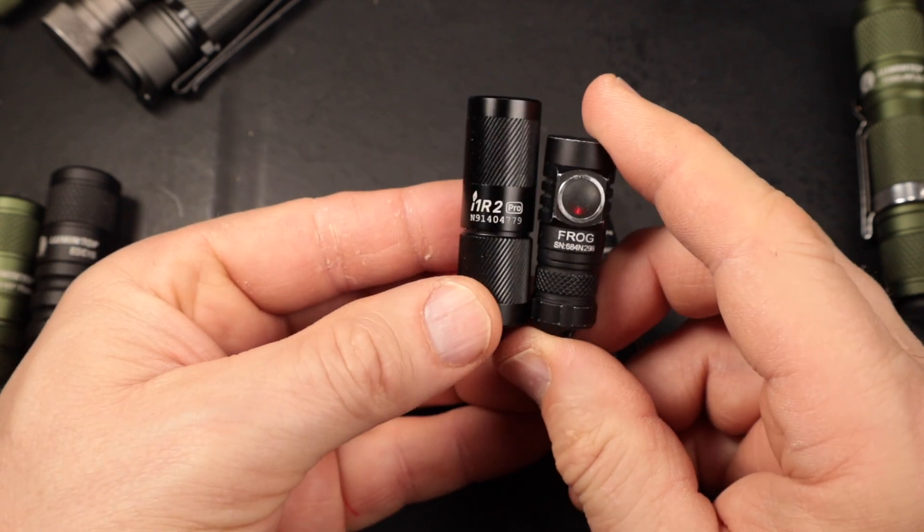Four modes are a big advantage here. You get a very low level all the way up to the highest intensity, giving you a lot of options versus two-mode flashlights. For example, the Acebeam Pokelit only has high and low, and if the low isn't low enough, that's a problem for extended use. With four modes you're more likely to get an ultra-low mode, which matters for security use, extended searching, and conserving battery over longer periods.